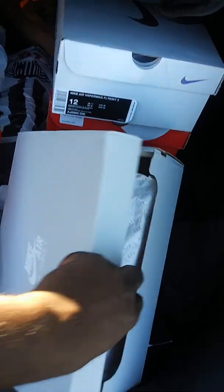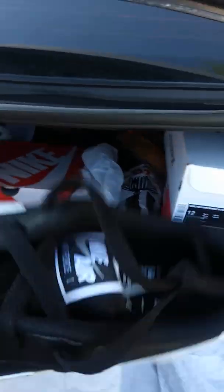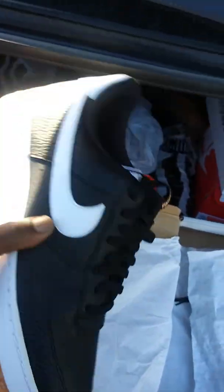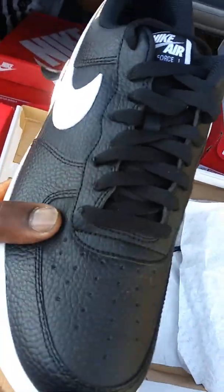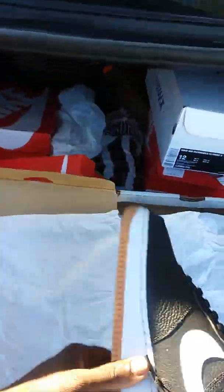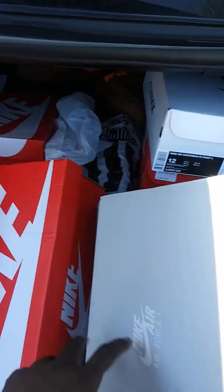I got these for my brother Hamid. He's on his way down now to come pick these up. He just wanted some Forces — black and white, gum bottom Forces. Kind of a grainy look, you can tell it's synthetic. But this isn't a Christmas pickup; this is something he just wanted me to grab real quick.